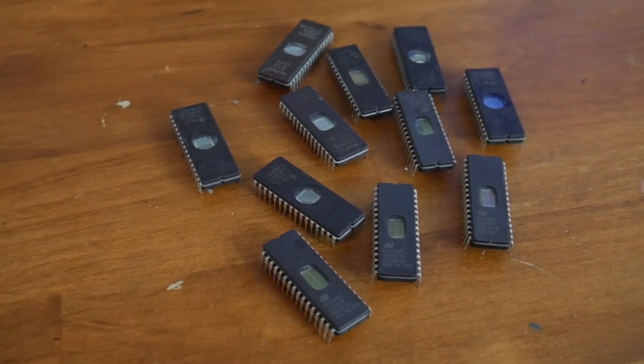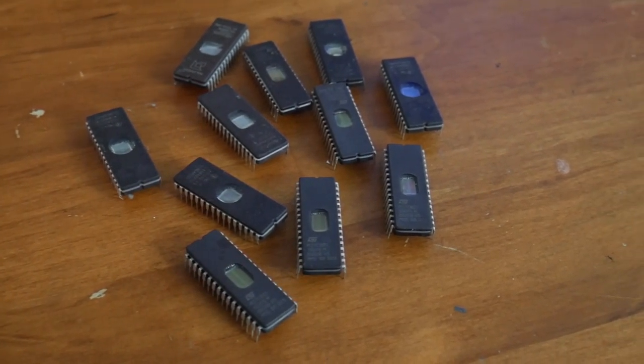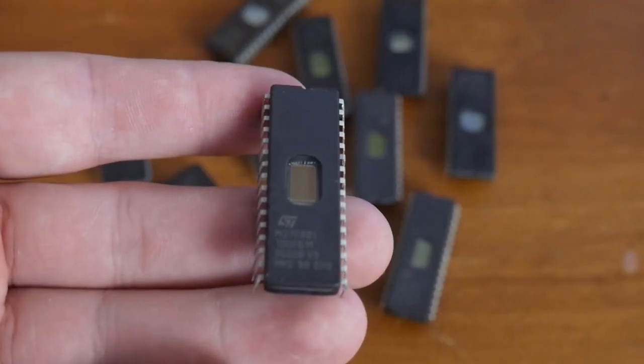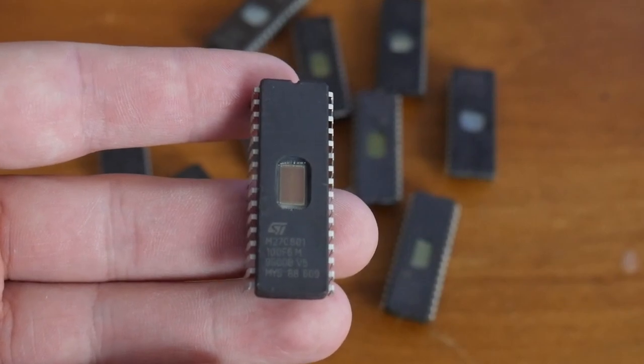Next up, we need to pick which chip we're going to use. In this case we only need a certain chip, the 27C801. It supports one megabyte of storage and will match up pretty well with the Super Nintendo board.